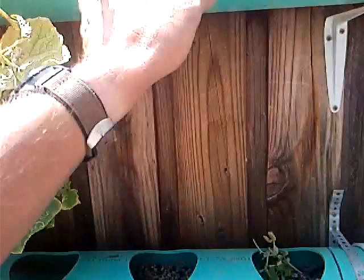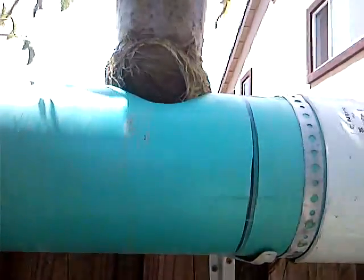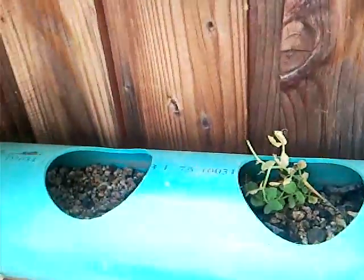Up top, I have a cup system. You can see the roots going on that — it's about three months old. I got some cucumbers; seems like they're growing a little extra slow, but I don't know. I got some peas in here too.